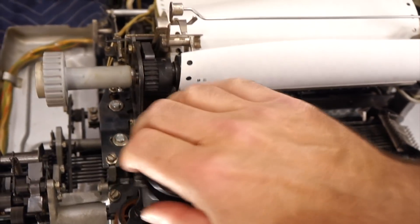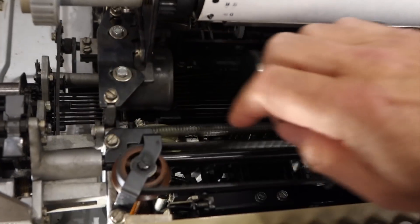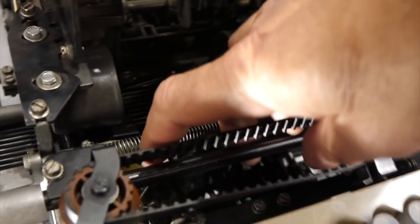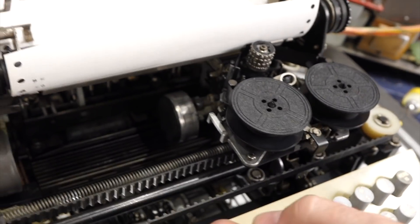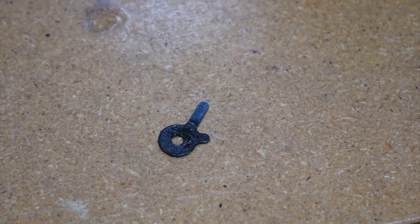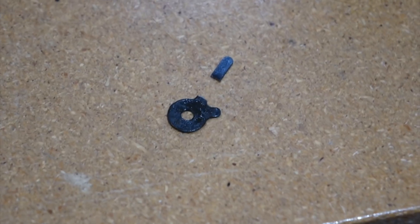Return, and then the ratchet doesn't reset. And that's because there's a little thong down here that broke, and that's what's left of it. It broke. This is the stupidest part ever — it's not the hardest to make, but it disables the whole machine.